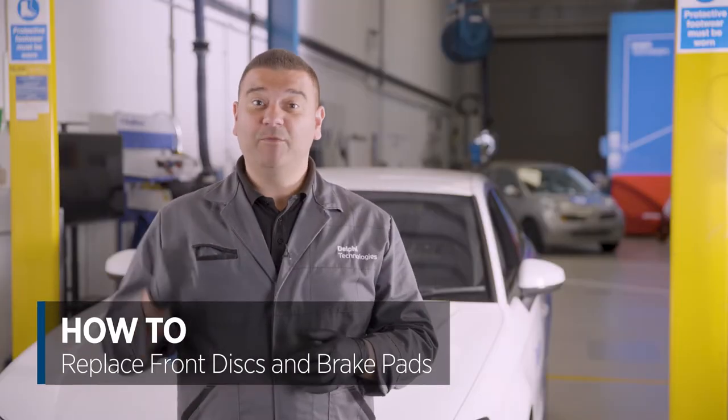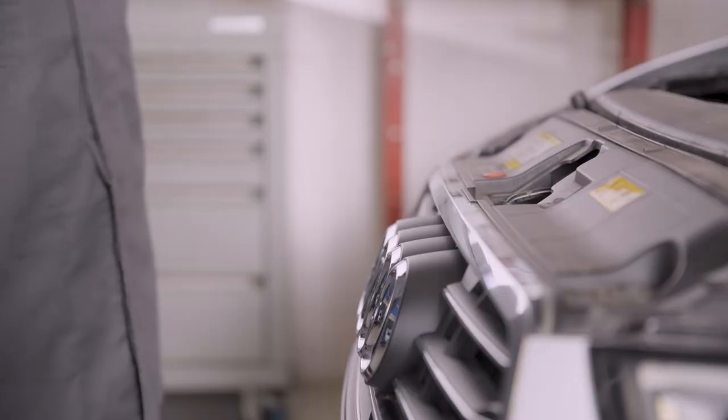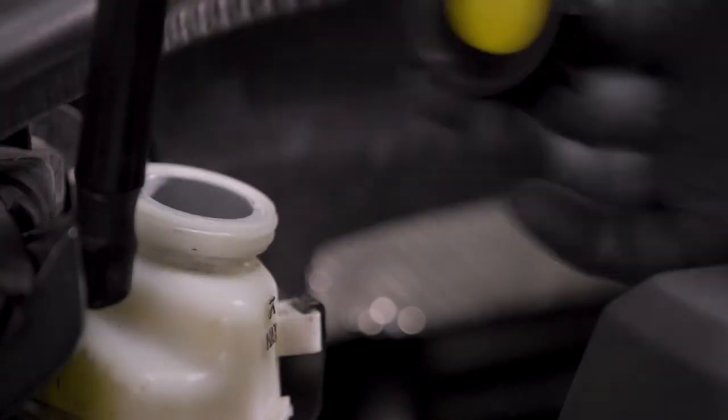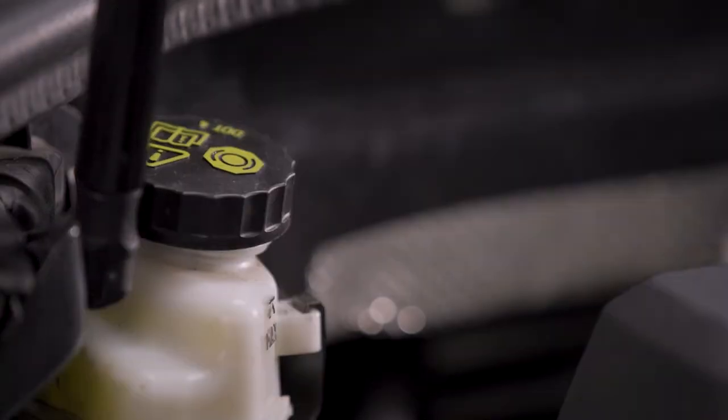The first step is to open the bonnet and remove the wheels. We'll just unscrew the brake fluid cap — this breaks the airtight seal. We don't want to remove it completely because any dirt can get in, so we'll just leave it on the top like that.